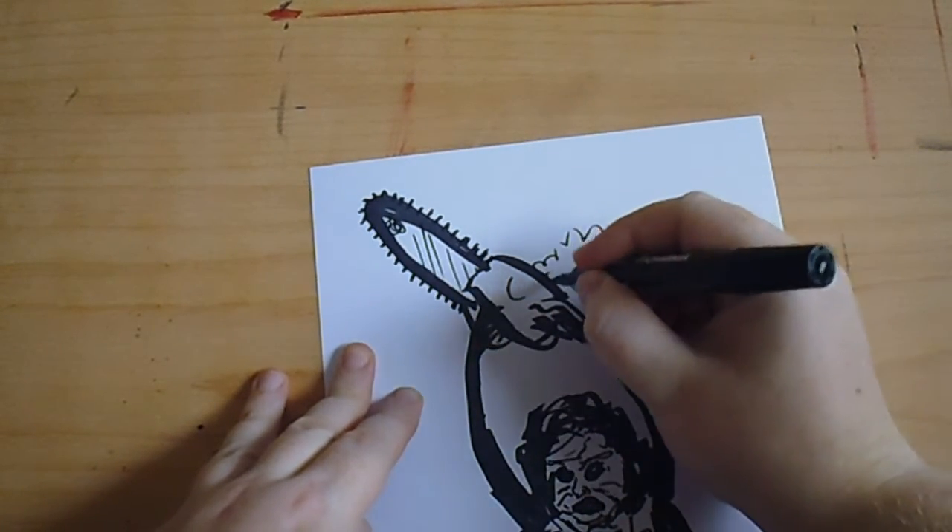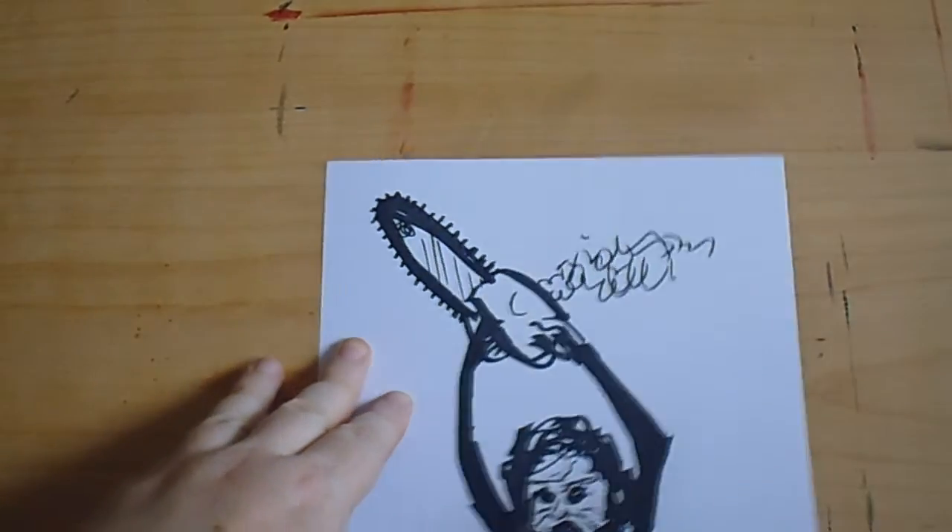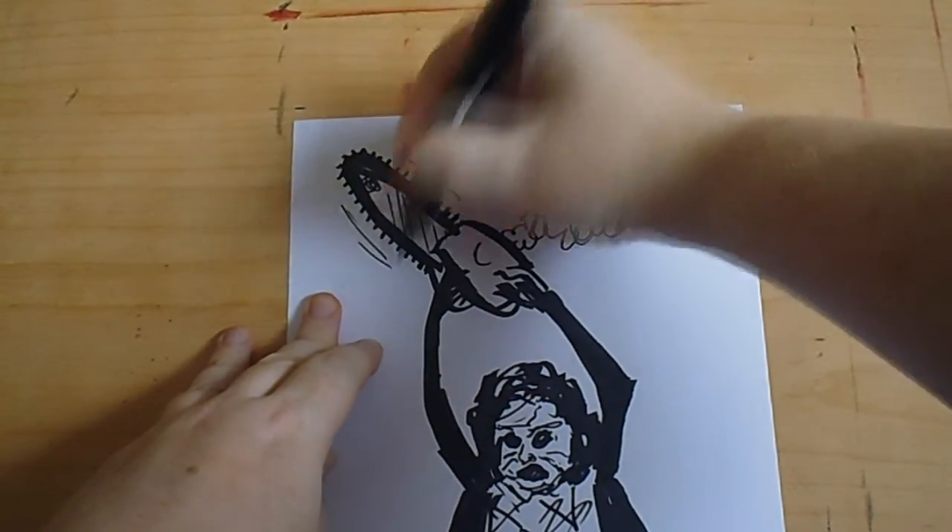There'll be smoke coming out of the chainsaw — it's buzzing. And a few movement lines.